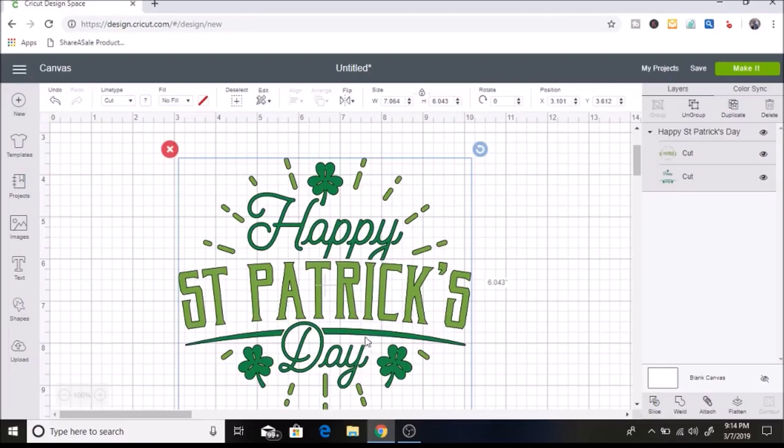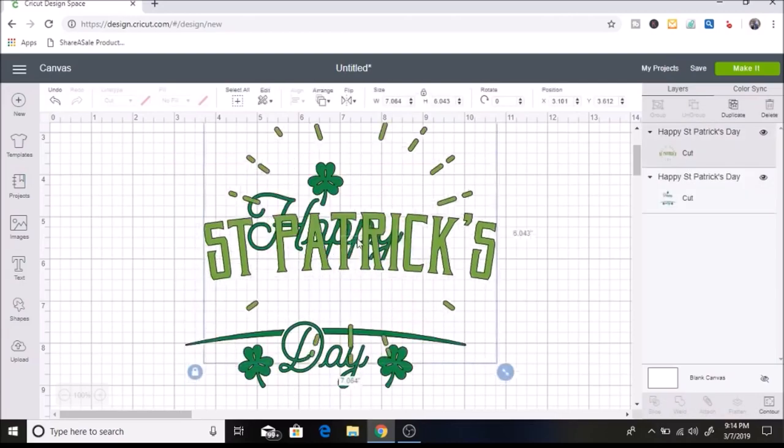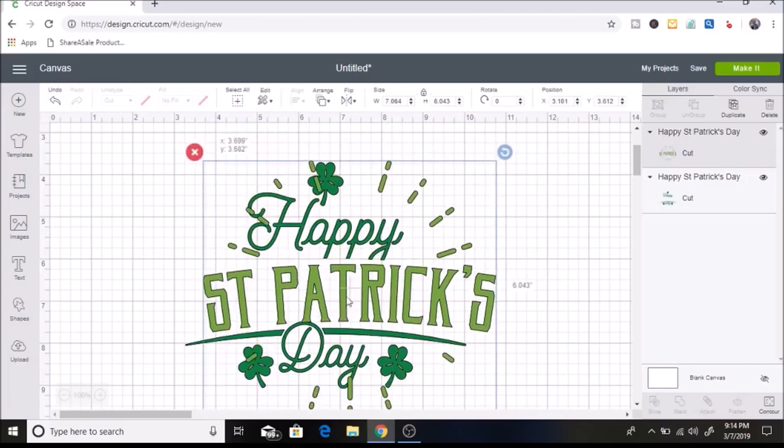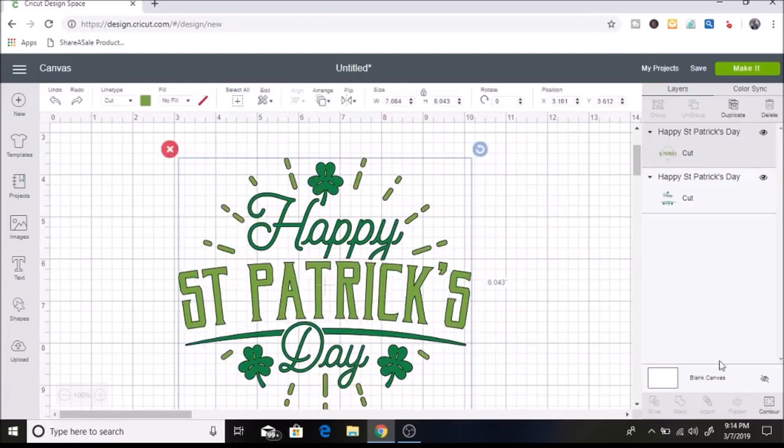The first thing I'm going to do is take these dashes out — I decided I didn't want those. I'll click on 'Ungroup,' but when you move it, it's all attached so you can't individually delete it. What you can do is use Contour. I'll hit undo to bring it back, select it, click on Contour, and just hide all of those dashes.